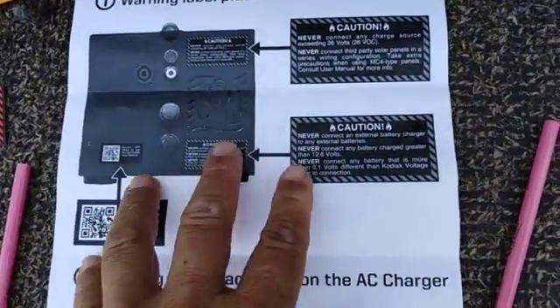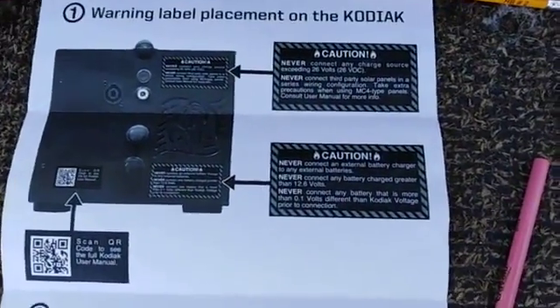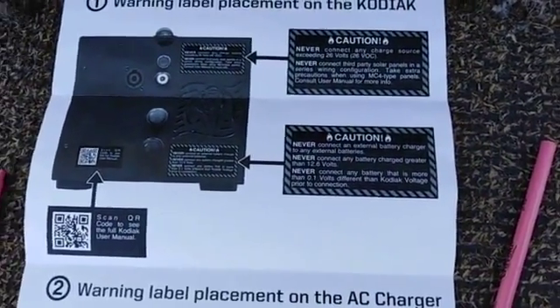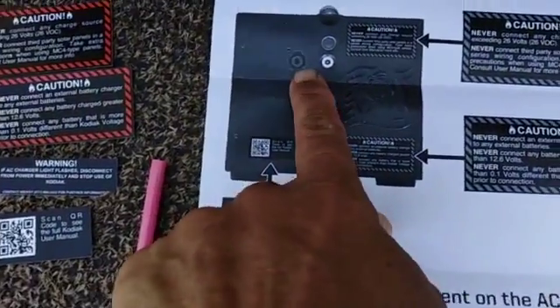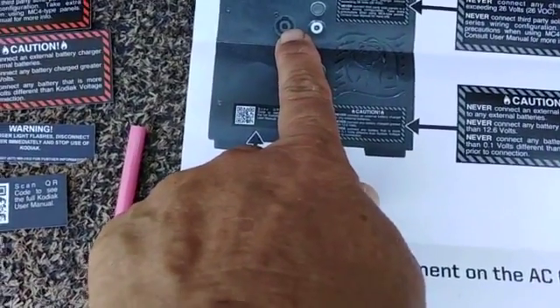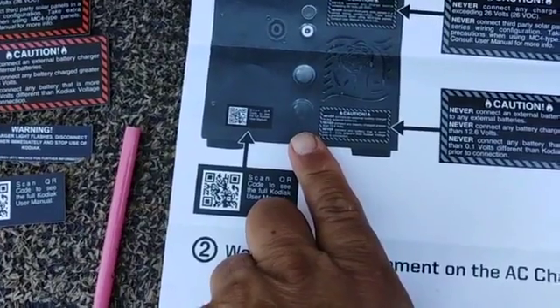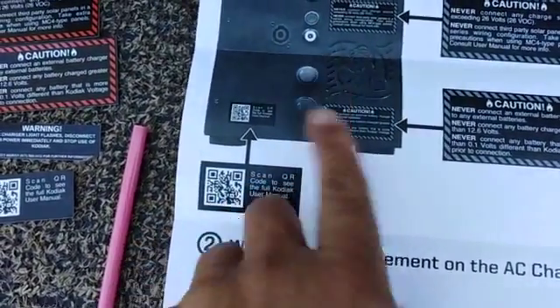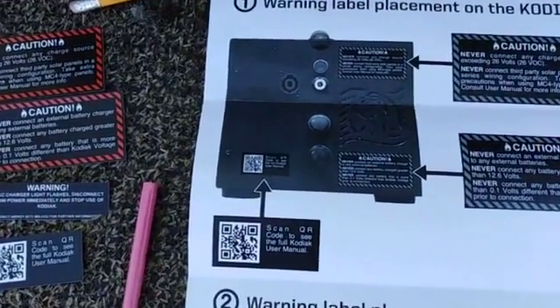I'd like to make a little commentary from playing with my Kodiak generator: if you're supplying the Kodiak with power, you should never consider attaching any other source of power into it, because the machine is not going to know what's going on and there's an excellent chance you're going to do some damage.